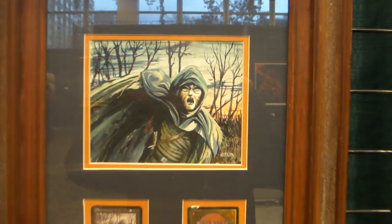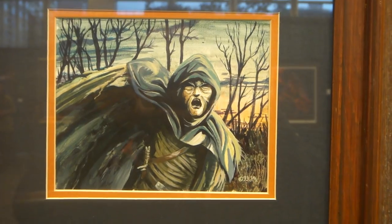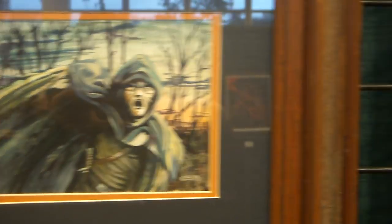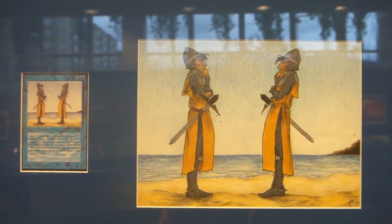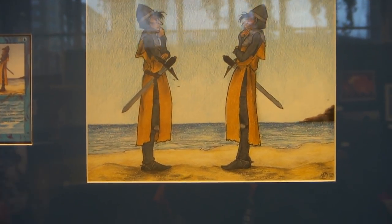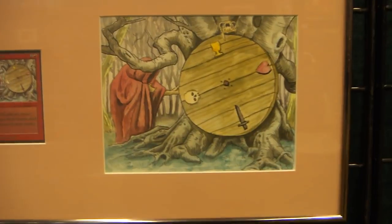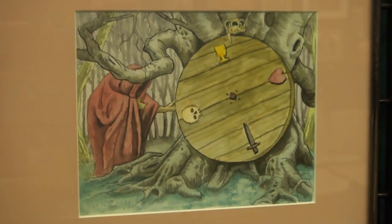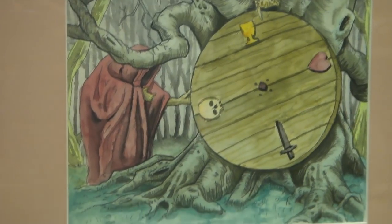Look at these paintings — this is the original Zombie Master, and this is the original Clone. This is the original Wheel of Fortune. It's not as yellow as it looks on the camera, but look at that, beautiful, by Daniel Jelen.